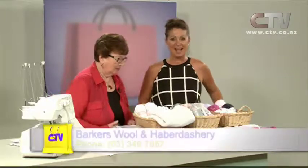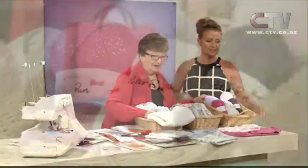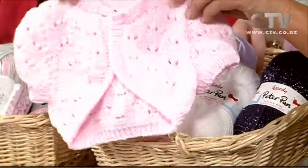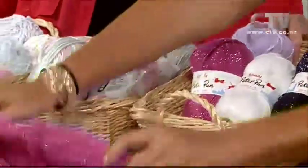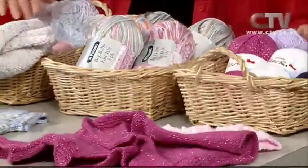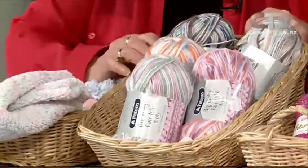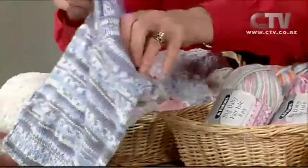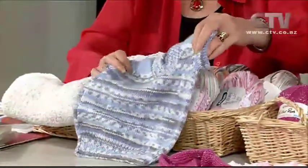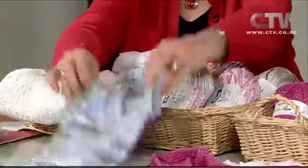Daphne from Barker's Wool and Haberdashery joins us. Take us through all these beautiful wools. Well, just something for everyone today. This is acrylic, but very pretty — and those are the little cardigans all knitted up in it. We can make them to order. And this is another one that's acrylic — fun to knit, and it knits up like fair isle. It's actually more nylon and acrylic — it's been around for years, this big baby, Payton's. So that is really lovely.